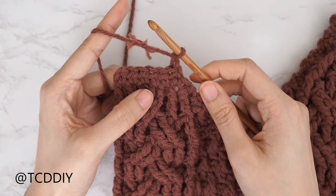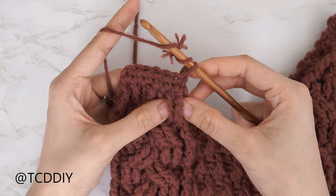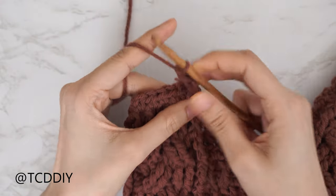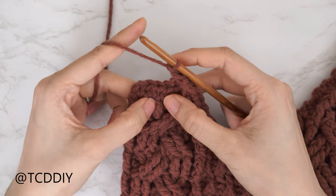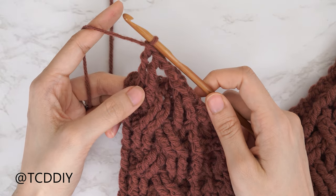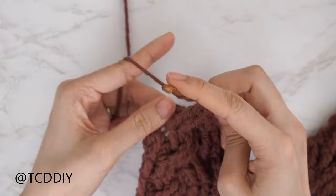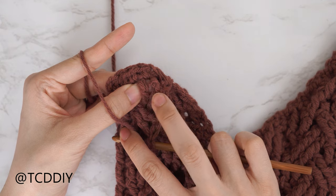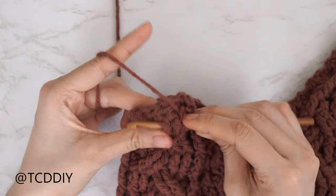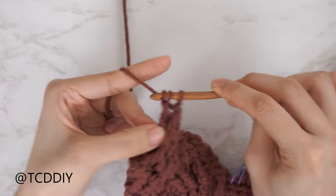Chain two, flip your work. Start with a decrease of two front post treble crochets: yarn over twice, insert underneath the dividing stitch and the stitch right after, complete a regular front post treble. Next, skip the two following stitches and do a front post double treble crochet into each of the following two stitches. Then do a decrease of two front post treble crochets working through that window — yarn over three times, bring work down, insert hook underneath both skipped stitches, pull through, and finish the front post double treble per usual. Close the row with a front post treble combined with a half double.